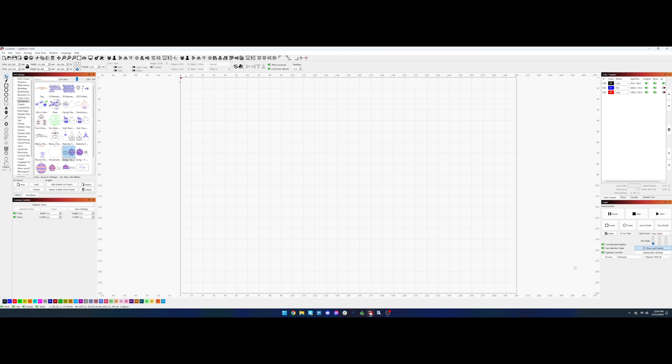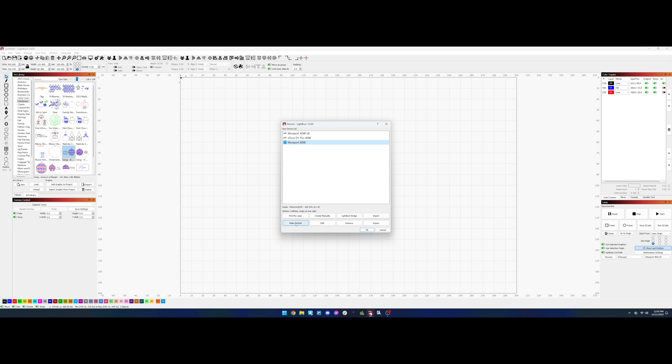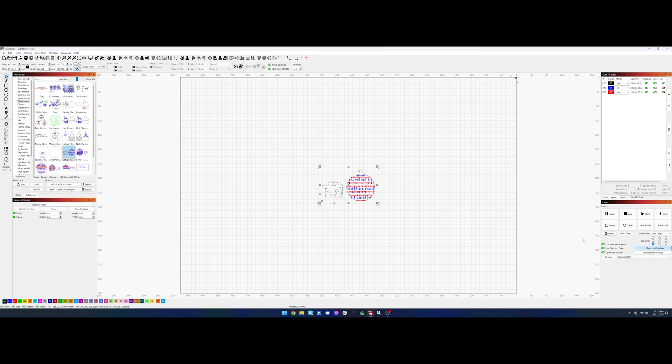Start by hitting the Devices button on your screen and then Add New. You want to add it manually — choose RUIDA, and then pick the Ethernet/UDP option. From there, enter the IP address that you put into the laser. Then go on to naming the device — here I'm putting Monport 80 Watt because that's my laser, and 900 by 600 for the bed size. Then I set the homing area to rear right because that's where my laser homes.